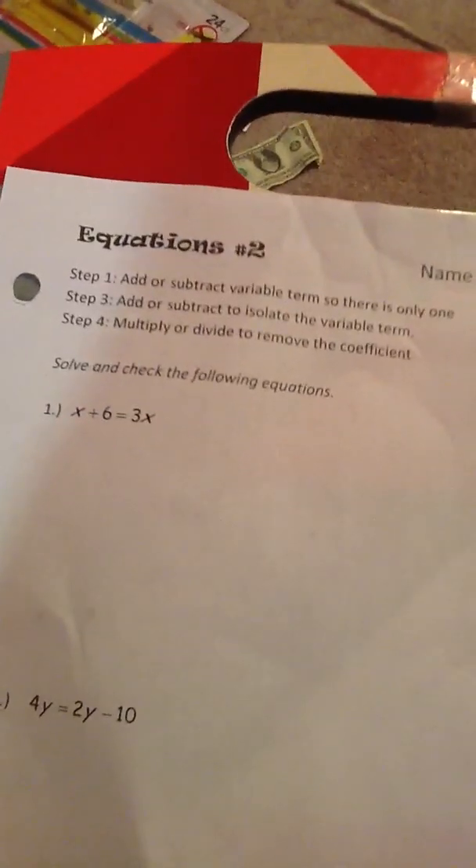Hey guys, Rob C. Bunny here. Since you guys requested, we're going to do some math homework. This is going to be some math homework.